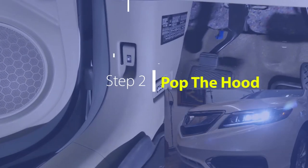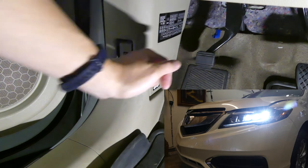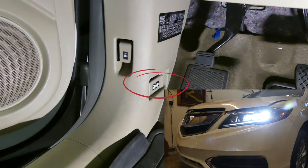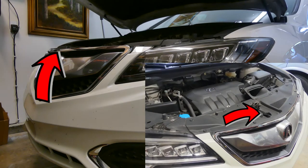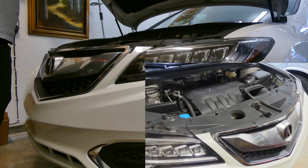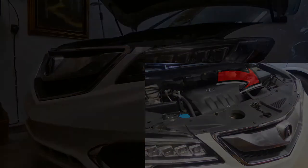Second step is to pop the hood. The hood release is located in the driver's side footwell. Just pull and the hood should pop up. Then, if you reach to the right underside of the hood, you should feel a release lever that will allow you to lift it up. Look for the battery which is housed near the driver's side headlight area.